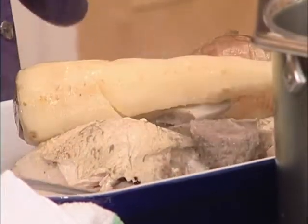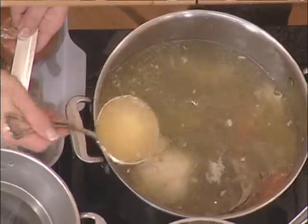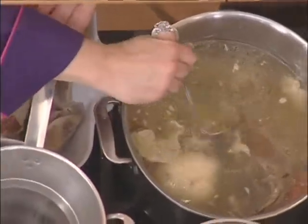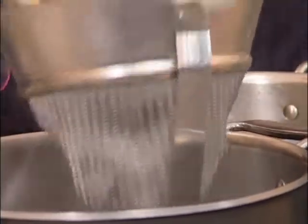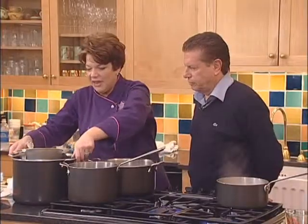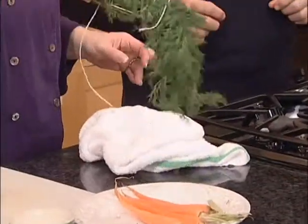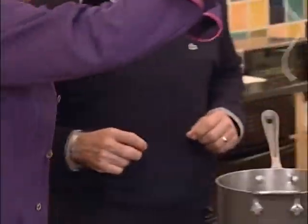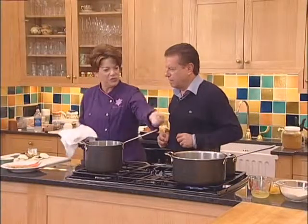Now we're going to strain this. We want any sediment out - we want it to be perfectly clear. I have some already strained soup. At the very end, we put some dill in - it only has to be in there for about five minutes. I tied it so we can just pull it right out.